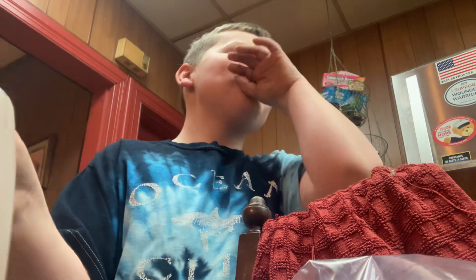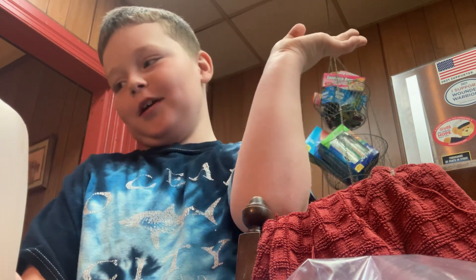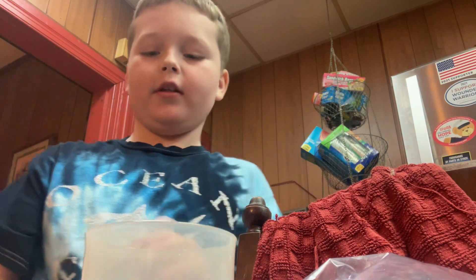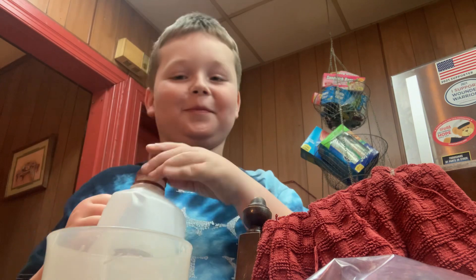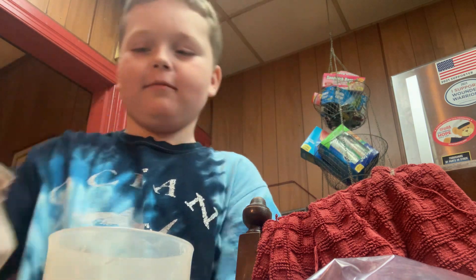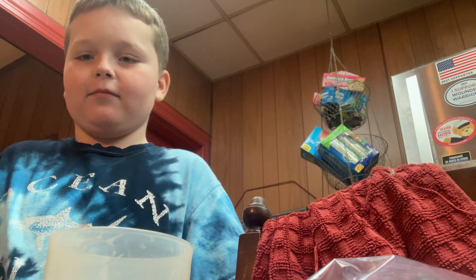So first up, grab your milk, your chocolate milk, grab your cup, put it there, put it steady, screw the lid off, then pour it. That's it, tutorial.